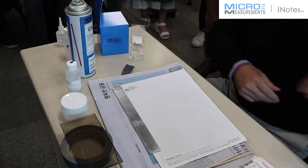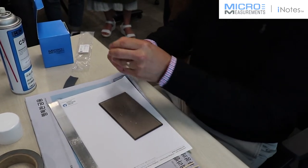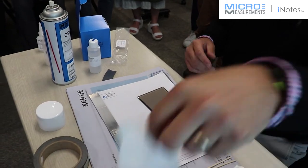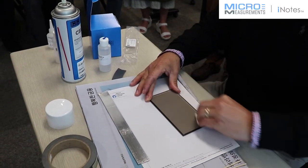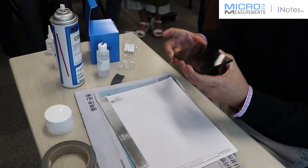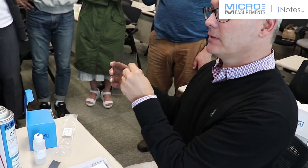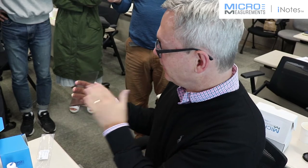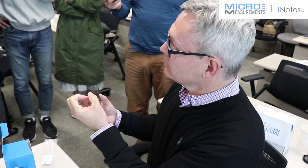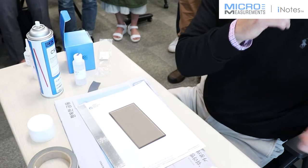Now we're going to get our work surface clean, which will be this piece of glass. I'll take a couple of drops of neutralizer, put it on it, and then take a gauze pad and wipe it off. Glass is good for two reasons: one, you can hold it up to the light and tell whether it has dust, dirt, or contamination — any little piece of dust that could get on the backside of your strain gauge is a problem. The other nice thing about glass is that it's non-porous. With some plastics, materials will leach into the plastic and come back out later — with glass that won't happen. So we've got the glass cleaned — the next thing is to find the strain gauges.